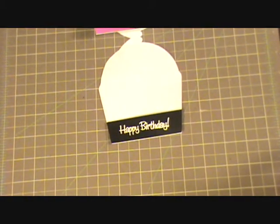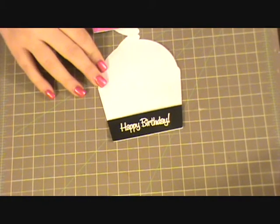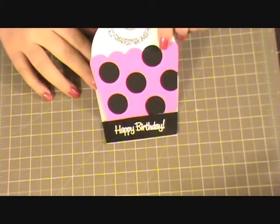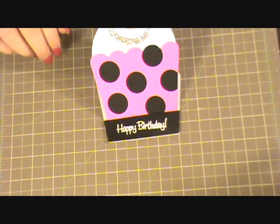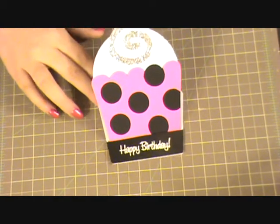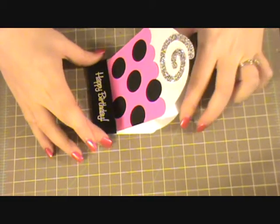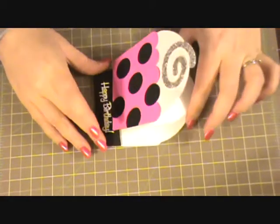So there that is. And then when you open up your card it will just stand up for you — there is kind of the side profile of it raised up.